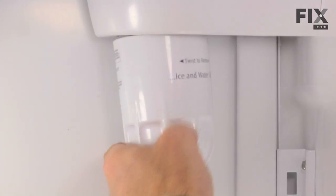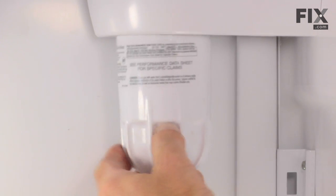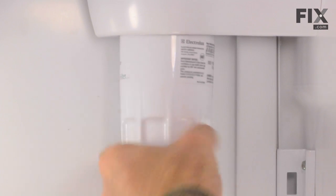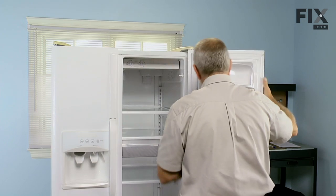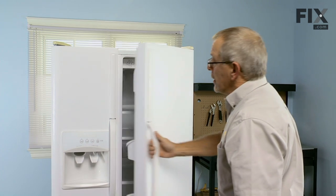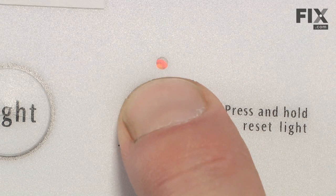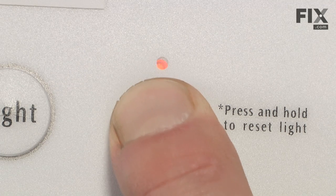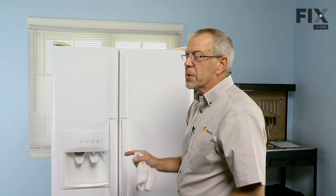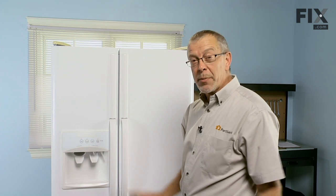Now we simply replace the cover. If your model refrigerator has a filter status button on it, follow the manufacturer's instructions — press and hold that until it resets itself. It should also run about three minutes worth of water through your dispenser just to condition the filter, and the repair is complete.